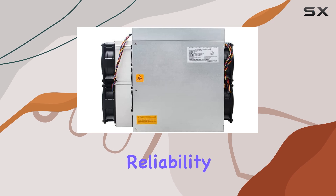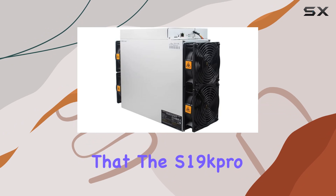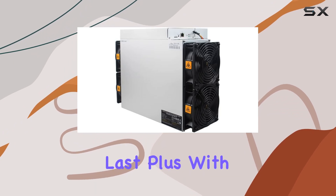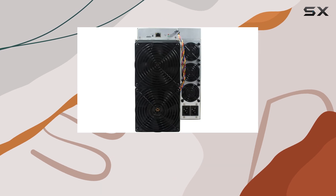And let's not forget about reliability. With Bitmain's reputation for quality craftsmanship, you can trust that the S19 Kpro is built to last. Plus, with the included PSU, you have everything you need to get started right out of the box.